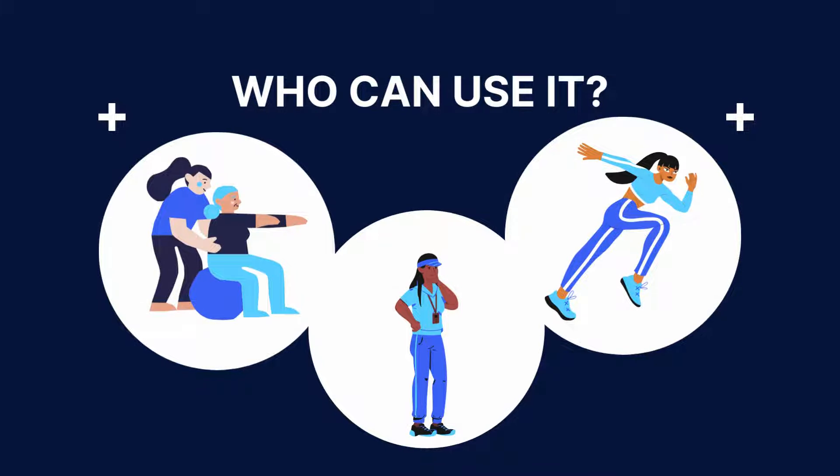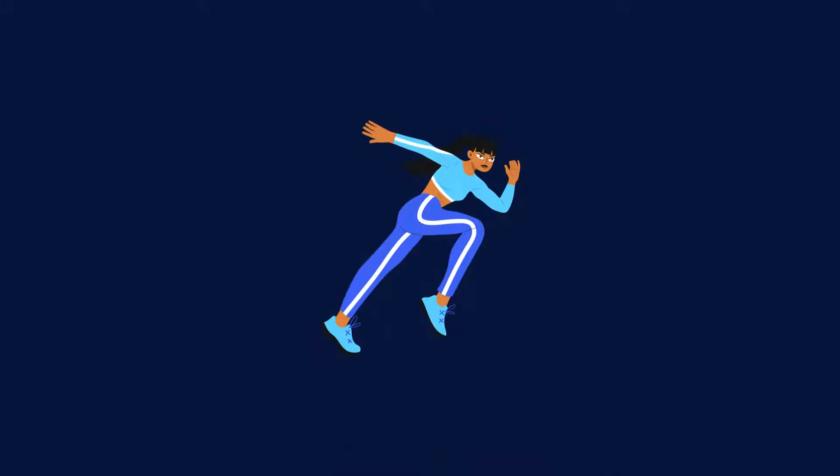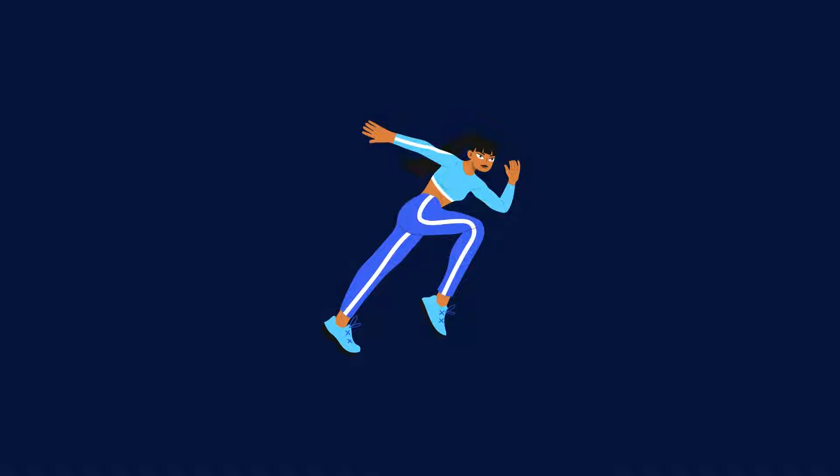Here's a breakdown of who might find this resource particularly helpful: fitness professionals, coaches, health practitioners, and individuals who are looking to start a physical activity program.